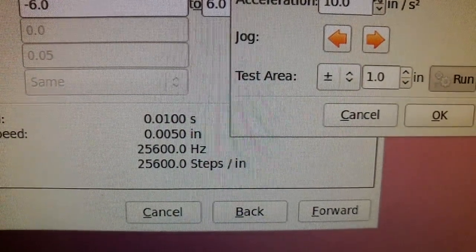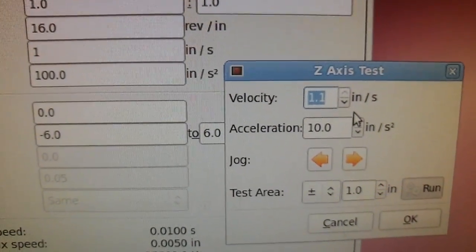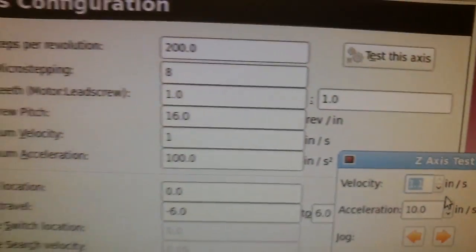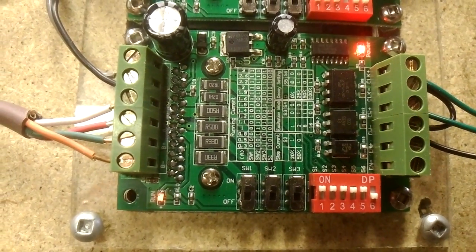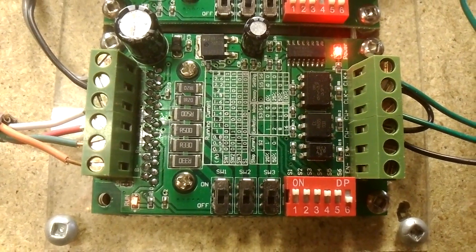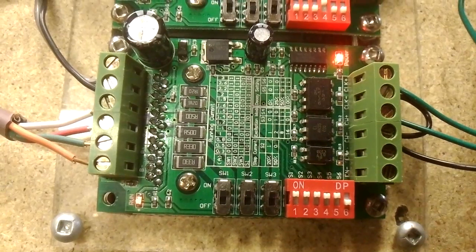I'm stepping at 25,600 steps per second, giving basically 60 inches per minute — one inch per second — because I've got a threaded rod driving this Toshiba 6560. You can see the little LED on the bottom left give a blink. I'm running at 2.2 amps of current, 25% decay rate, microstepping at eight steps.